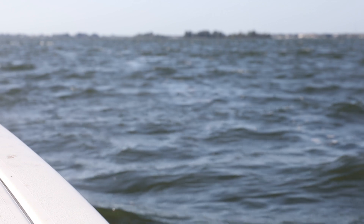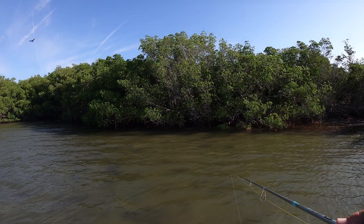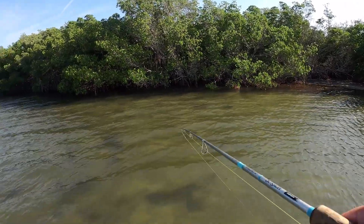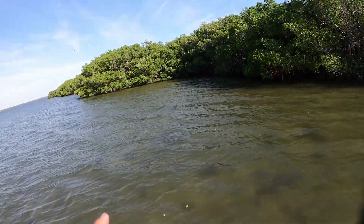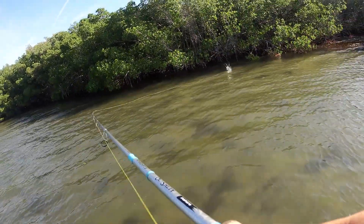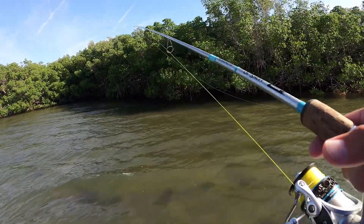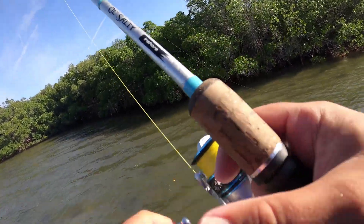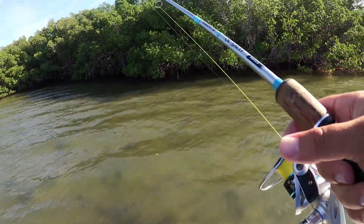When you're working a mangrove line with pretty uniform cover where there are pockets but not a ton of variation, and then you get a deeper push in like this — there should be a fish hanging out in there. We're going to slowly make our approach up to this pocket and whip our mullet way up in there to see if there's maybe a red or snook hanging inside.